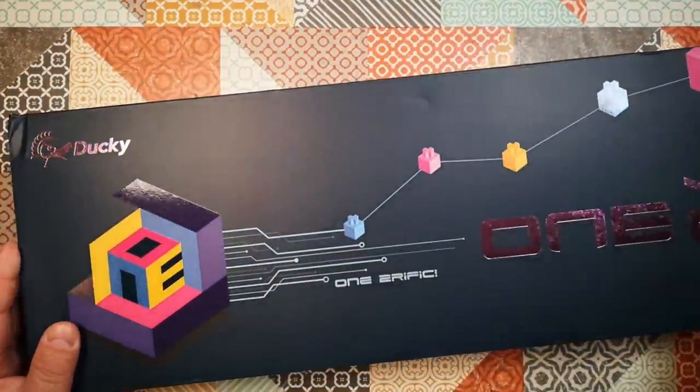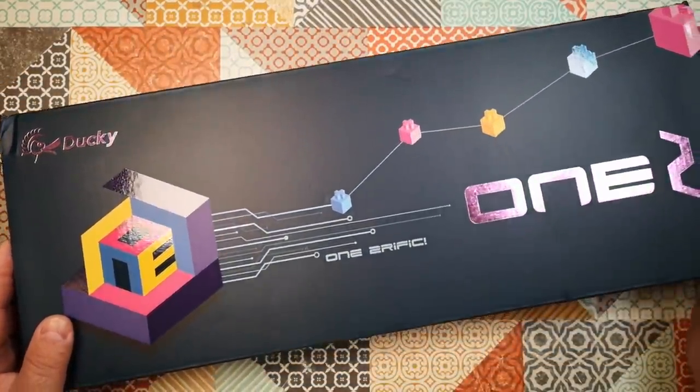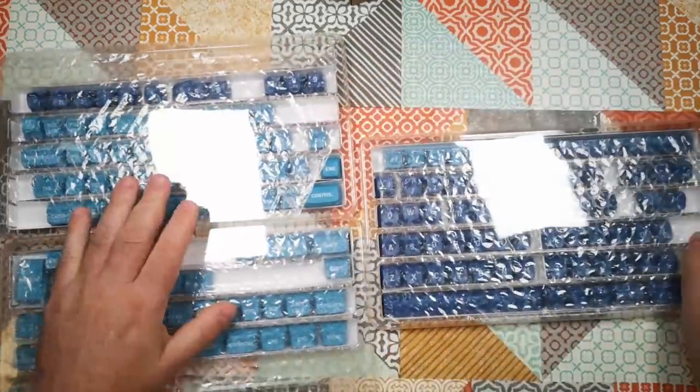Hello, and welcome to this, my review of the Ducky 12 Horizon Mechanical Keyboard and Drop MT3 Dasher Keycaps.